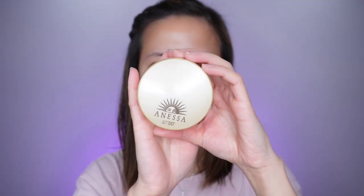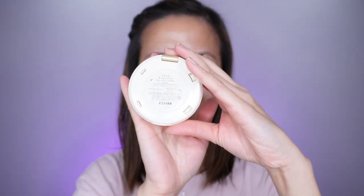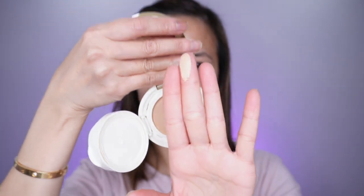Hey guys, welcome to my channel. In this video, I'm going to be doing a review on a new sunscreen to me — this is the Shiseido Nessus Sunscreen Compact. It is SPF 550 PA++++ and this sunscreen you can only get in Japan or on YesStyle.com or Syvana.com.